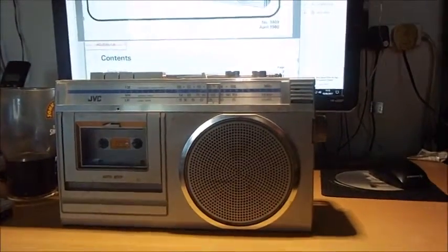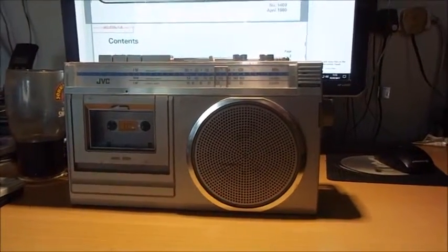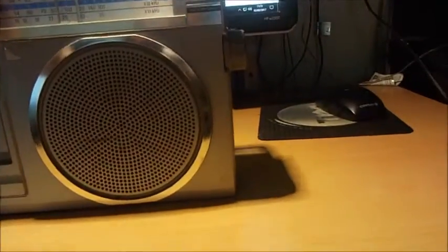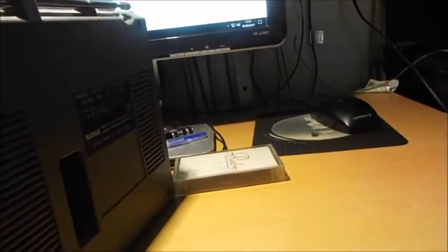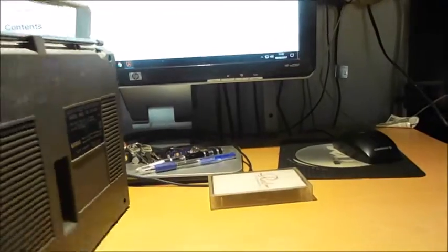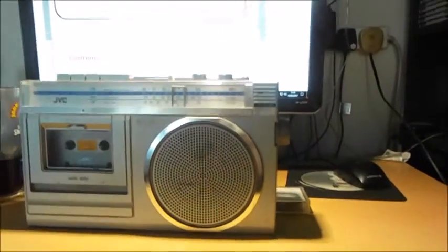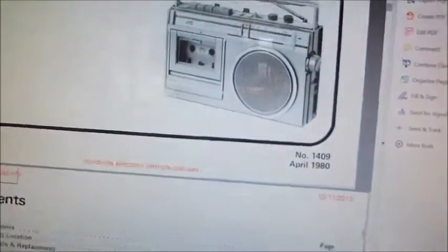I've been to town and I've been to the Black Record shop and I've come home with this little JVC RC-250LB Radio Cassette Recorder. I've done a quick Google search on this and I've come up with the manual — I've actually downloaded a PDF manual — and there we go: April 1980.